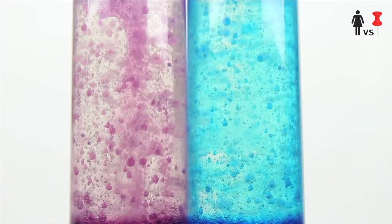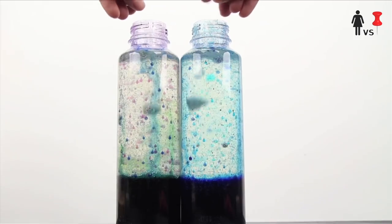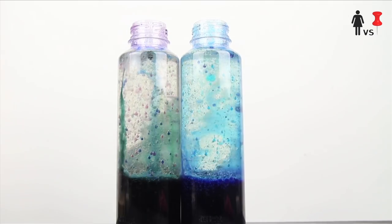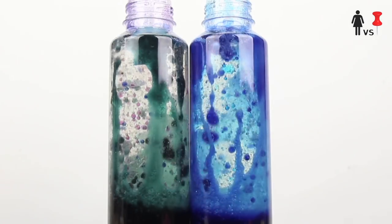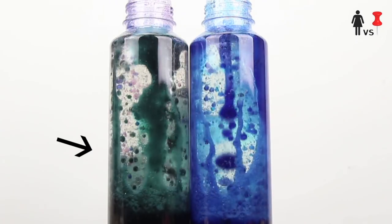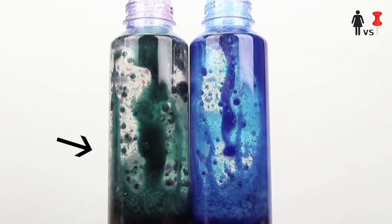Also, things did start going a little awry when I started adding other colors to the bottles. But I actually really like this green color — it kind of reminds me of Kylie Jenner's hair. Whatever, don't judge me, just because I like to keep up with the Kardashians. Are they Jenners?